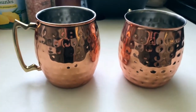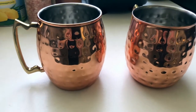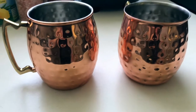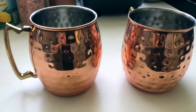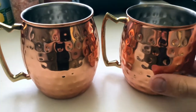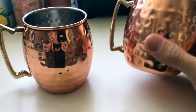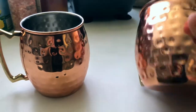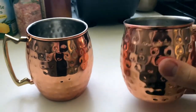As for why I got these — Moscow mules are meant to be drunk out of copper mugs. The citric acid and lime can react with the copper and it just makes the flavor better. It really is different when you get it in a glass — I'm always disappointed at bars when they serve it in glass mugs. Copper can make all the difference. And it's not just for Moscow mules; you can put any cold drink in here, and it'll stay cold for a long time, especially on hot summer days.